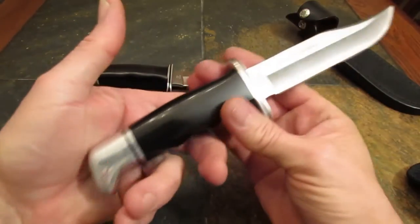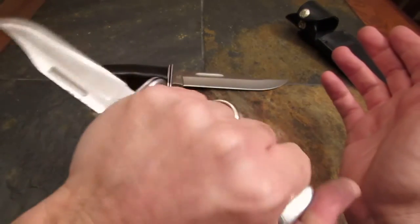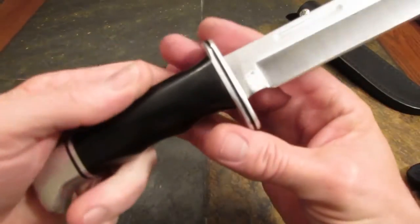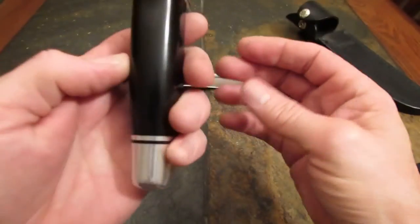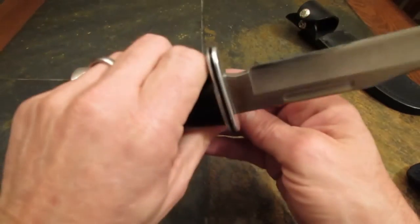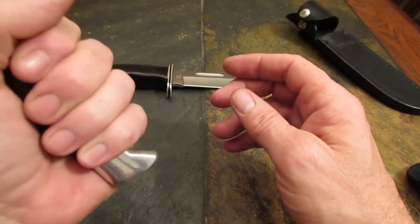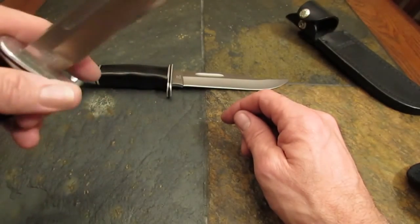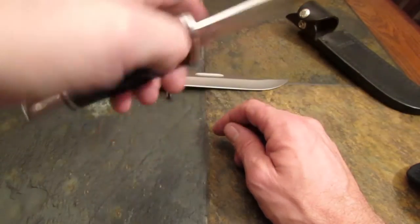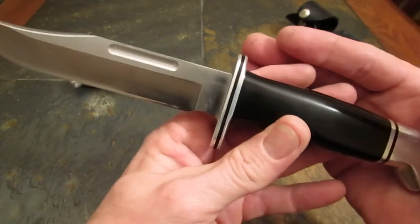Could you defend yourself with it in a pinch? I think you probably could. It works well in all grips. This handle, although very slippery, is so nicely contoured and tapered — it just fits the hand like a glove. The finger guard keeps you from going forward on the blade, and the little hook-end pommel securely cradles your hand. The balance of the blade is absolute perfection.